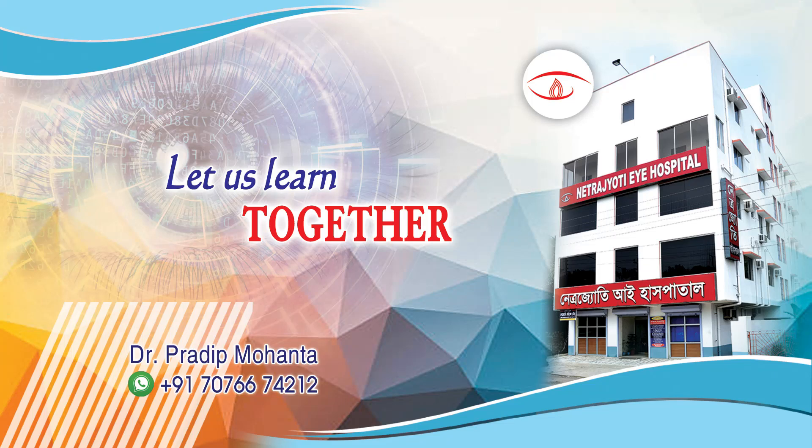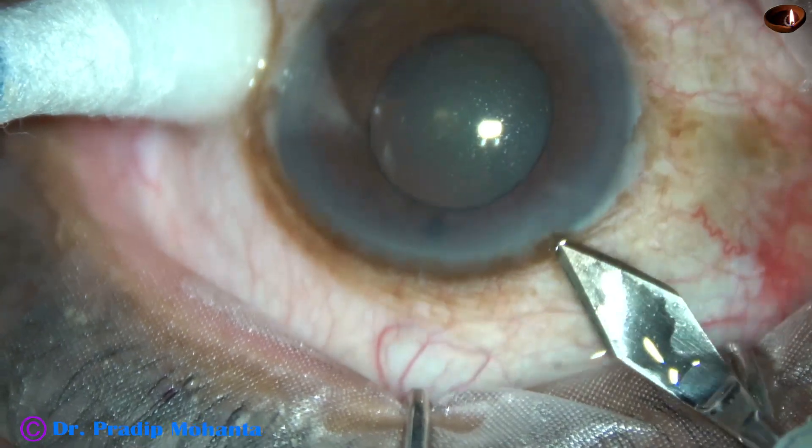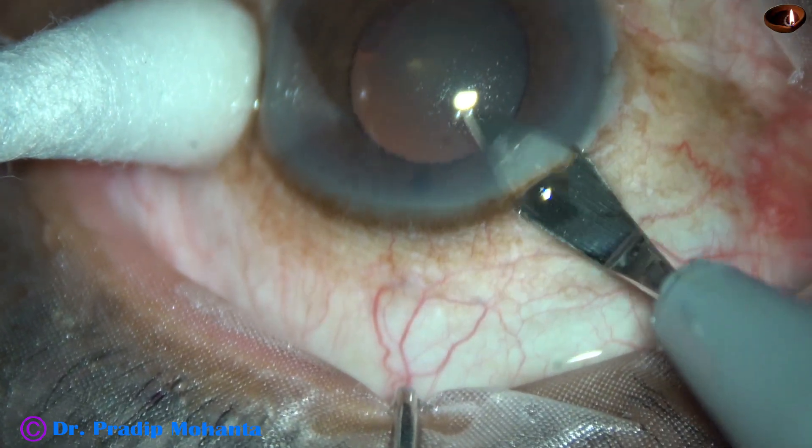Friends, in this video we are going to see how to manage a soft cataract with small pupil without using any pupil expansion device.